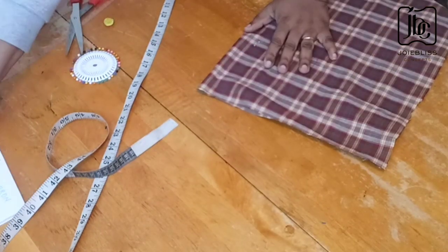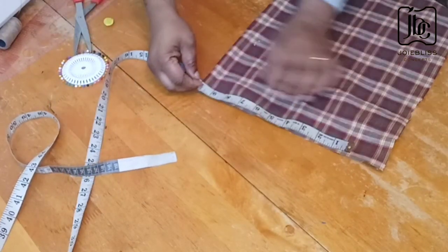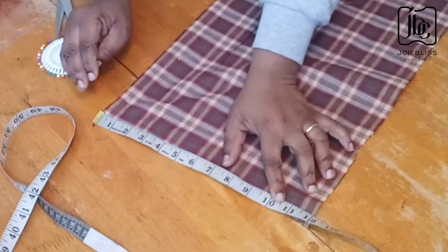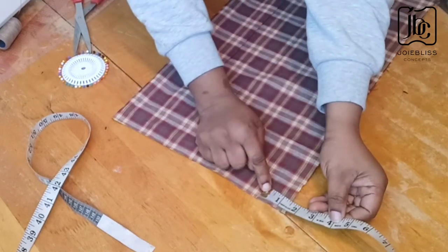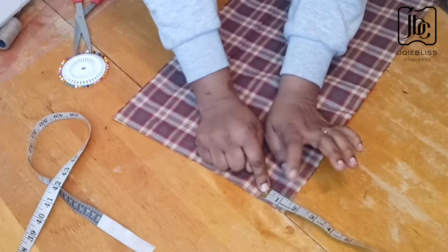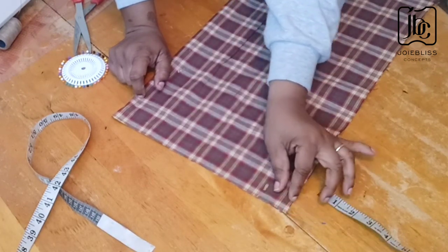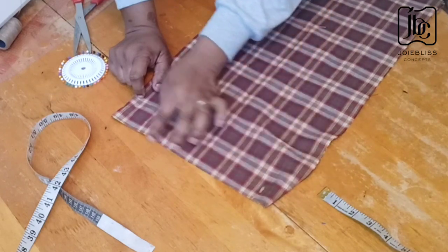The base is 10.5 inches on fold, so I'm going to mark my 10.5. I have an extra one and a half inches for the folding allowance. If you don't leave extra inches like that, when you hem it it will become shorter. That was why I added extra — so by the time I fold this in to sew, it will still give me the normal 10.5 inches.